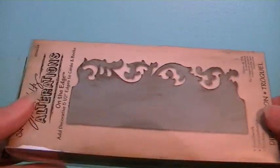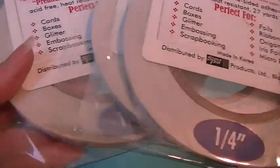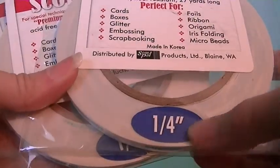From eBay, I got this Tim Holtz On the Edge die. I got this at Hobby Lobby with my coupon. And I got this off eBay — it's score tape. I've always used the red line or terrific tacky tape, but I thought I would try this. I got the quarter-inch because I like the thinner kind.